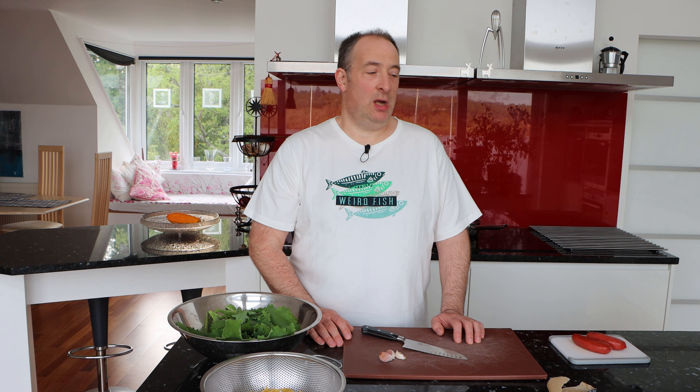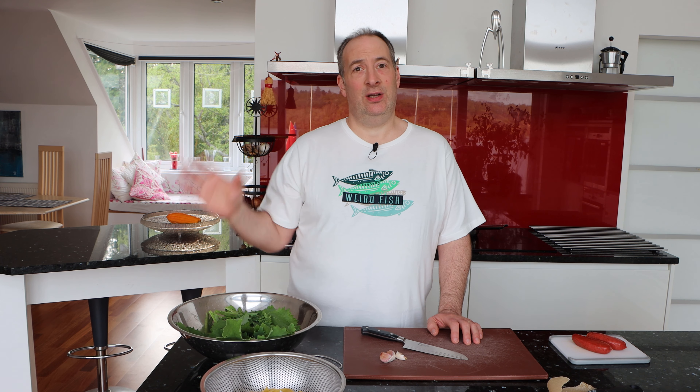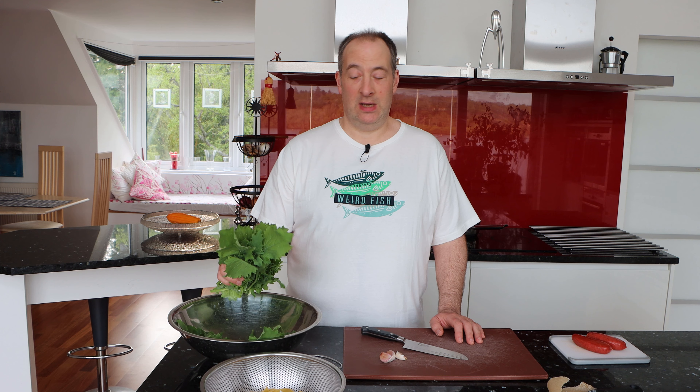I don't have any orecchiette, but the closest I've got are these little shells — that will do fine for this job. The classic dish might be prepared with anchovy, garlic, and chili — quite pungent flavors that go well with the bitter leaves and heads of broccoli rabe. I'm not going to use the anchovies today. Instead I've got some spicy sausage, and any sort of quite spicy sausage works very well with this. If I were doing this in the latter half of the year when tomatoes are in season, I would probably also throw in a handful of small tomatoes. But I'm going to make a very simple pasta dish — it takes nearly no time to prepare and it's very tasty indeed.